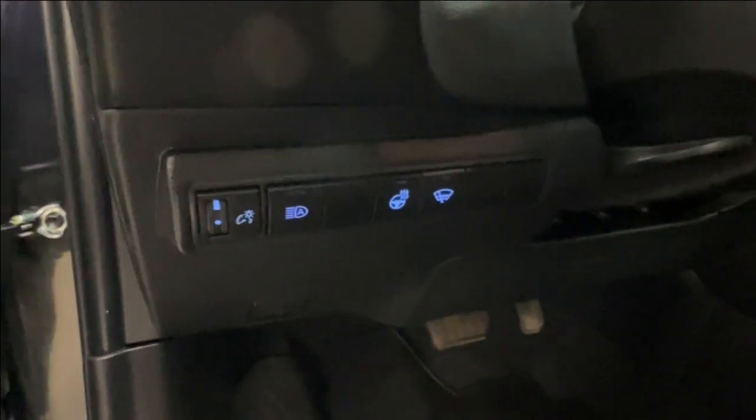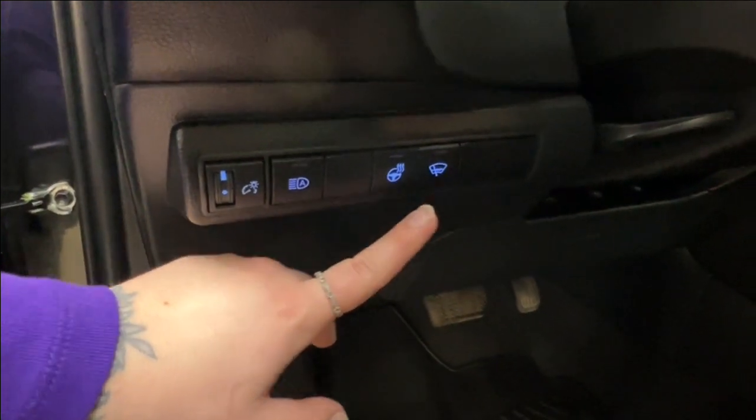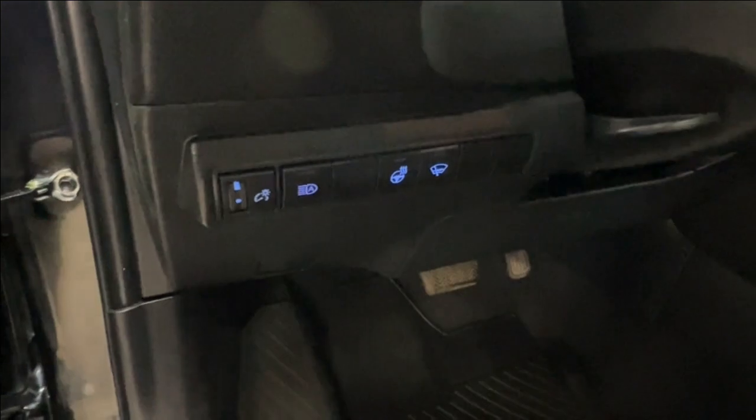Above that we have controls for dash brightness, automatic headlamps, your heated leather steering wheel control, and defog for your rear windshield.